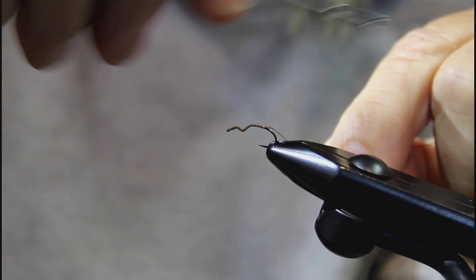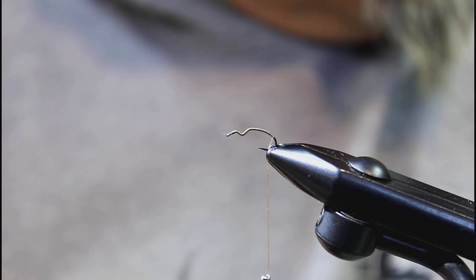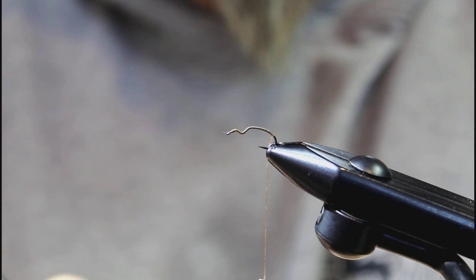Run your thread from the eye all the way back to the bend. It's always good to start with a good foundation of thread — that'll keep your fly bound together and just makes a more durable fly.